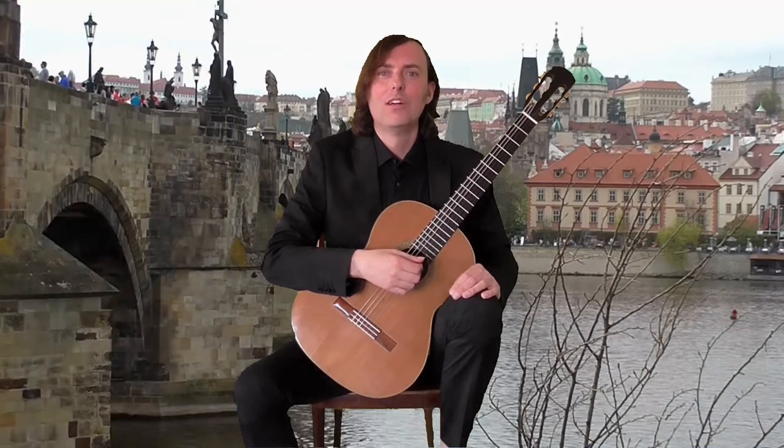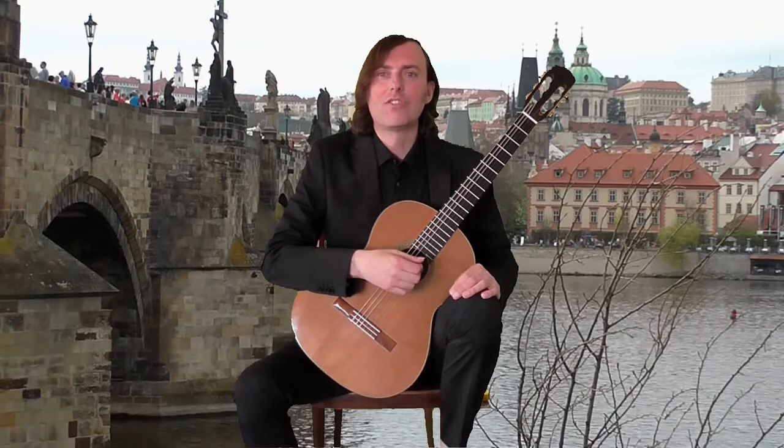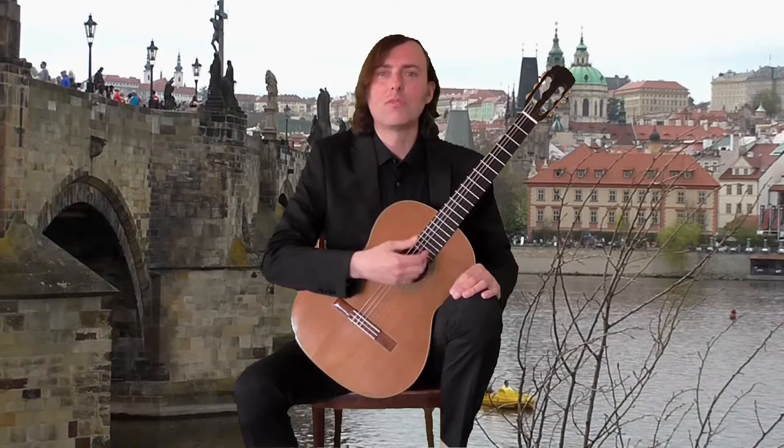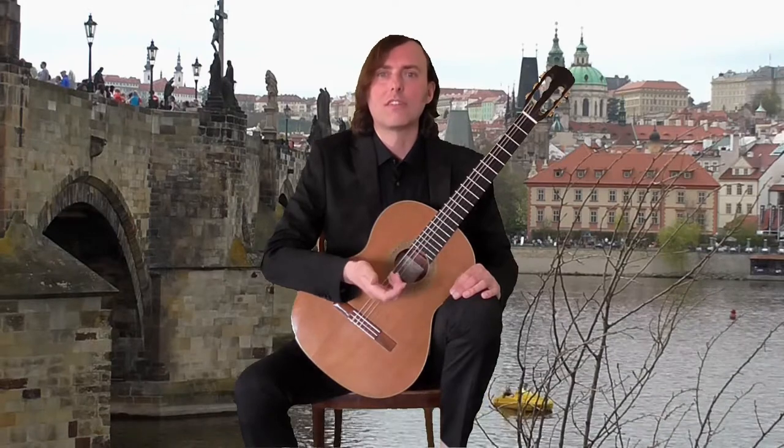Hi, this is Joe. Welcome to my online guitar lecture. In this video I will show you Study No. 14, Op. 60 by Matteo Carcassi.